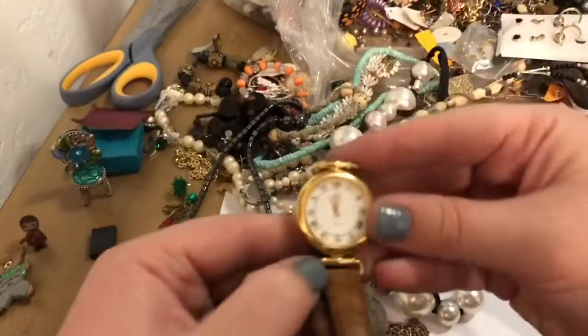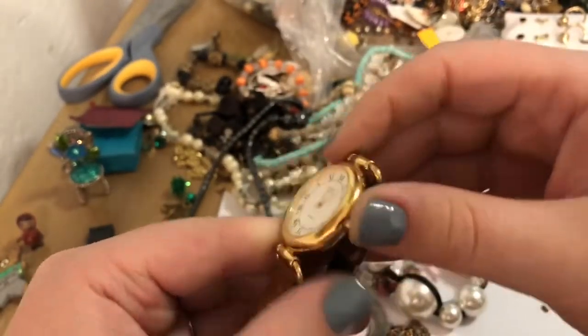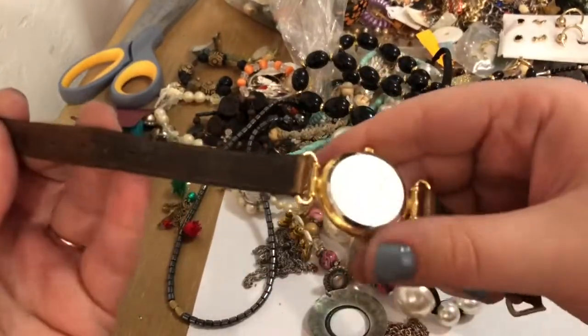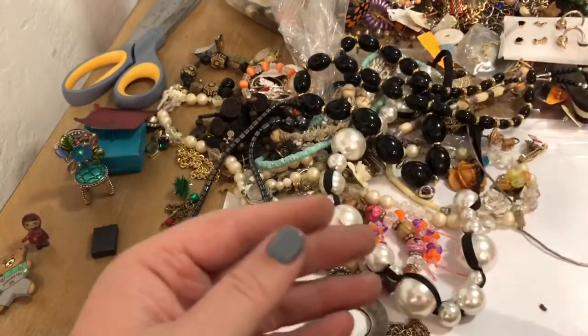It's another watch — it appears to say Anne Klein, which I believe is a good brand. There is a little bit of wear on the inside of the watch band — maybe a little Dawn soap can fix it. Either way, nice.